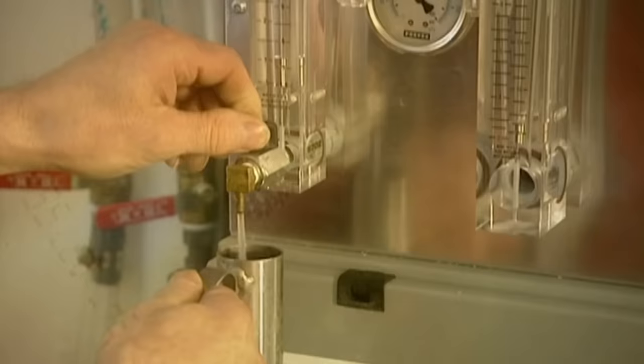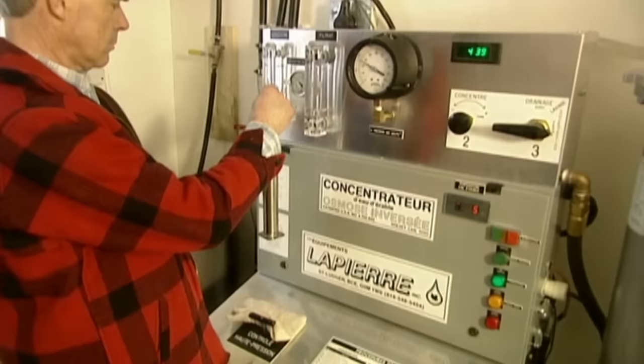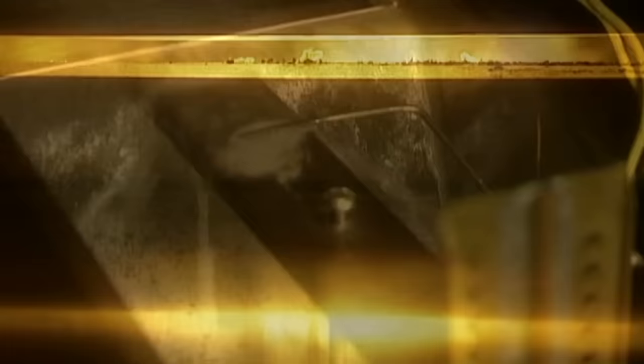When the tank fills up, the sap is automatically pumped into a stainless steel tank residing in the sugar house. The more advanced producers use a specialised machine that partially concentrates the sap by reverse osmosis. This more than triples the sap's natural sugar level and means they'll have less boiling to do.